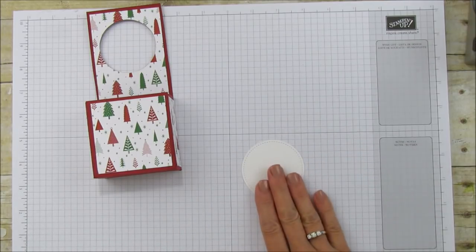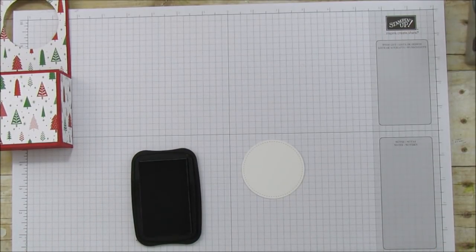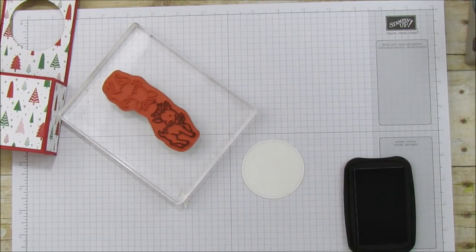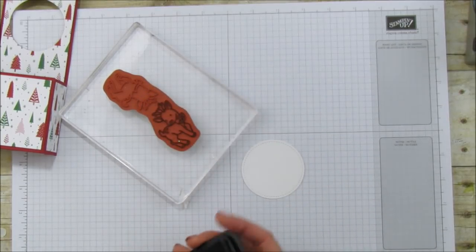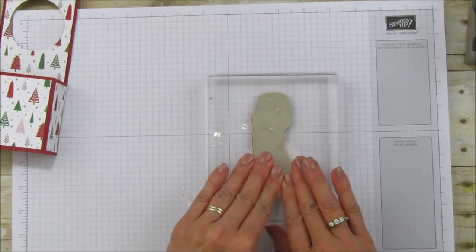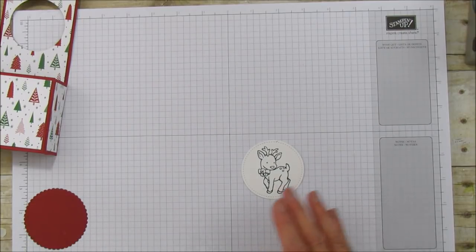Let's get ready to embellish — stamp first. Whenever you use Stampin' Blends for coloring, always use Memento black ink. Here is our little reindeer and I'm just going to stamp the front part. It's easier when you stamp it and then run it through the Big Shot with your stitch circle. Look at that — first try!